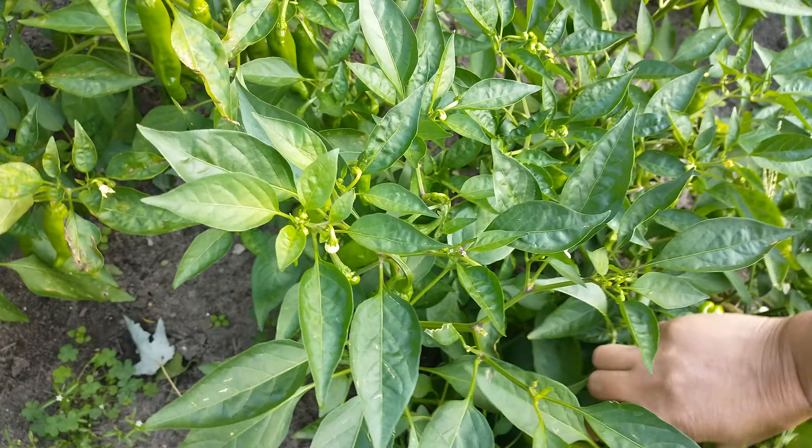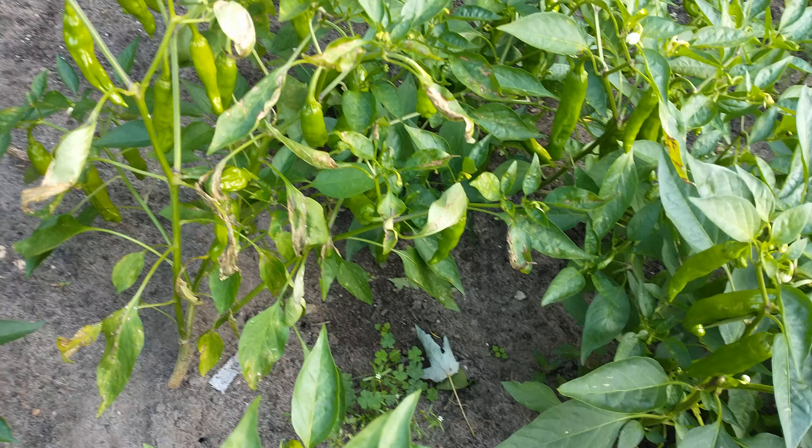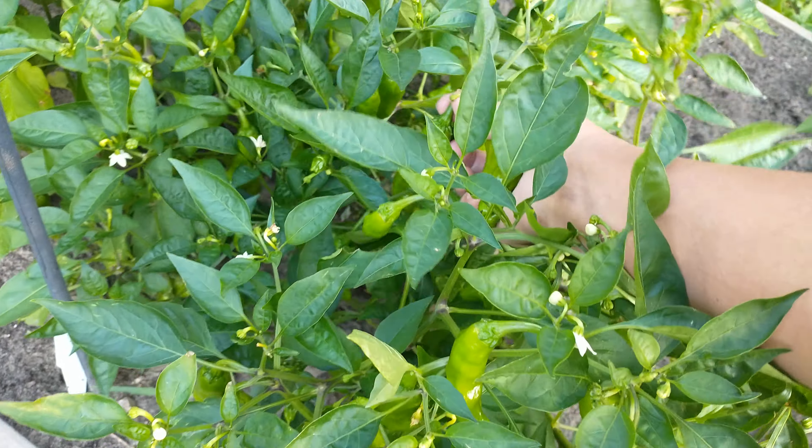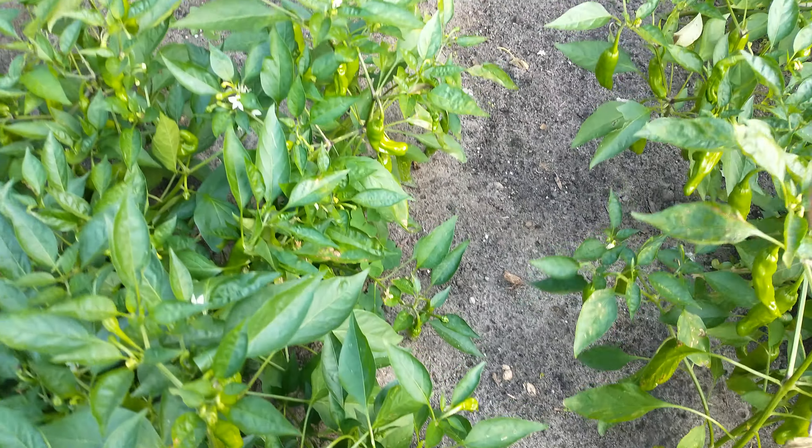These are more mature. Like he said, I picked them too early last time when we grilled them. So this time they're more mature.